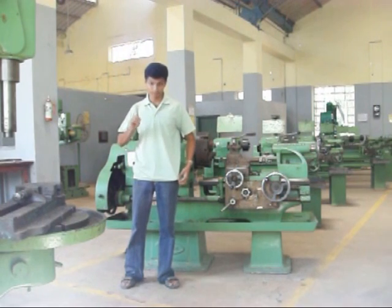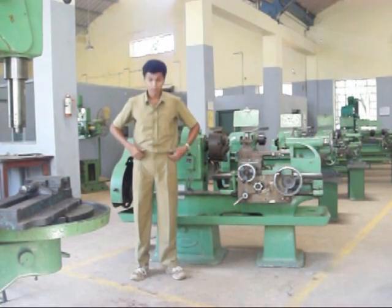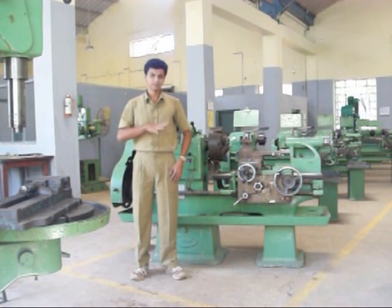1. Never be in any casual dress. Always be in standard workshop clothes, where oil, grease, or anything sticking on the clothes can be washed off easily.